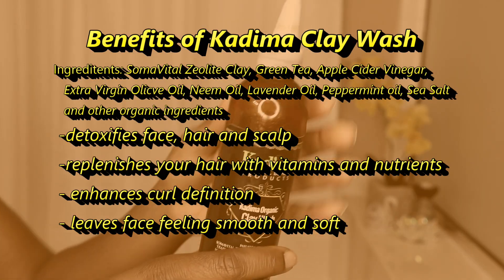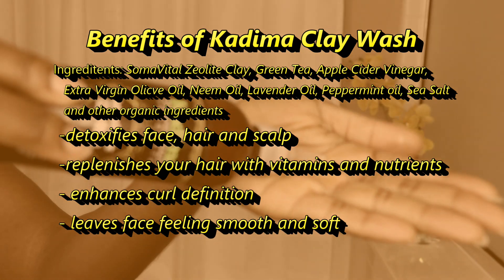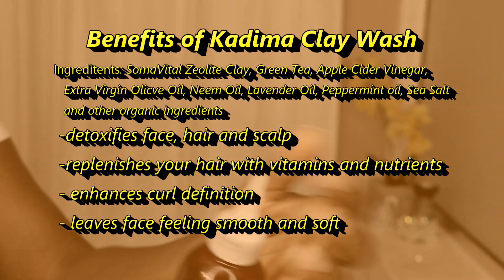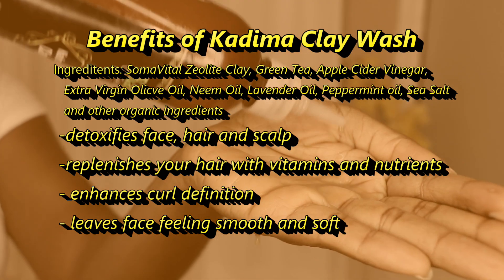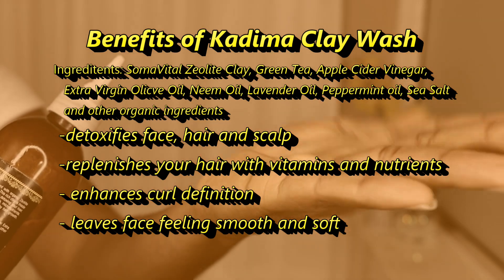This clay wash has a ton of ingredients that are beneficial for your scalp, such as Semovital zeolite clay and green tea. It helps to detoxify your hair and scalp, replenishes your hair of its nutrients and vitamins that it might have lost, and I also love the fact that it helps with curl definition.